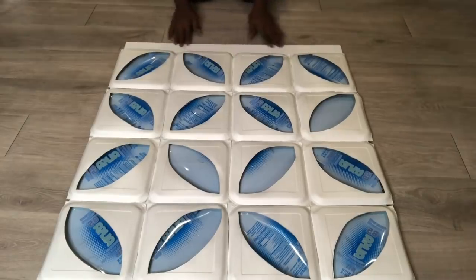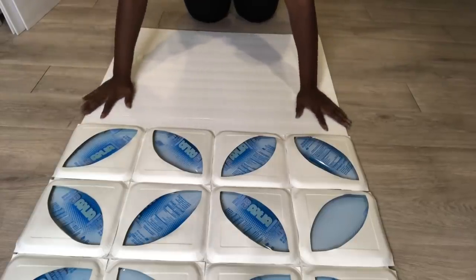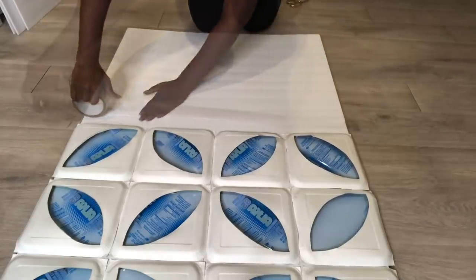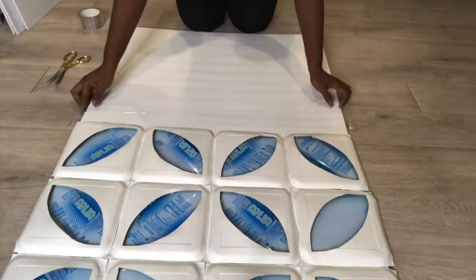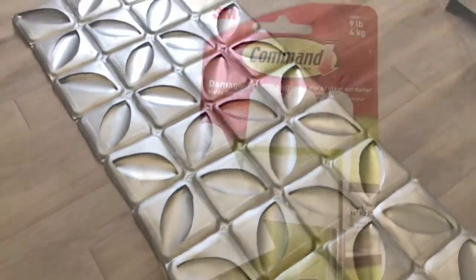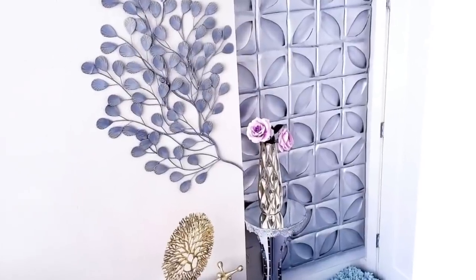I need more so I'm going to add another foam board at the bottom. This is what it looks like, so now I'm going to take it out and spray paint it silver. I mounted it with command strips to cover up a wall that's at the corner that's bare, just to see if I was going to like it first before I make more.